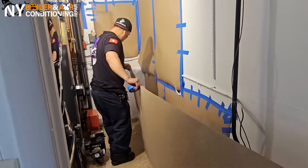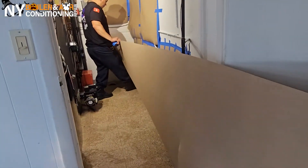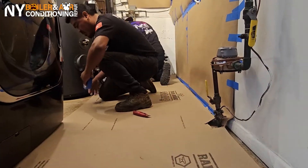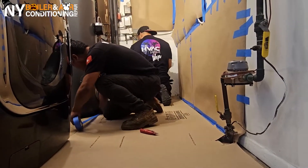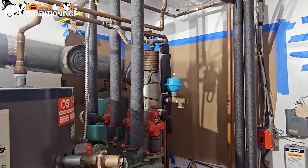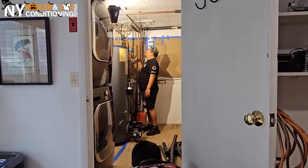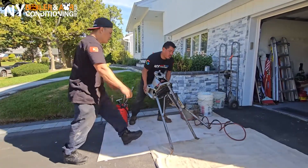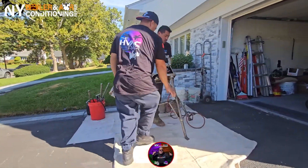It's Louie the Boiler Man. It's getting cold outside and we got the hot stuff. We got the hot stuff, baby. We'll heat your house all winter long — the hot stuff. We got the hot stuff, baby. When you're heat-broke, we'll turn it on — the hot stuff.